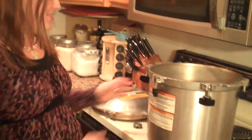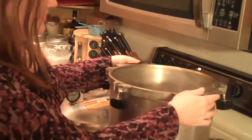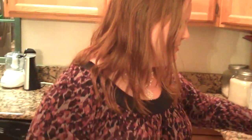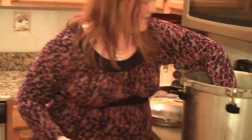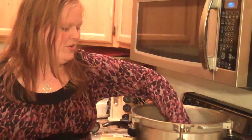Today I'm going to talk to you about how to can. This is the canner that I use — it's an All American canner. Basically it's got four different parts to it: this is the base of the canner, this is the lid for the canner, and inside of here it has a little ring that your cans go on so that they don't break.